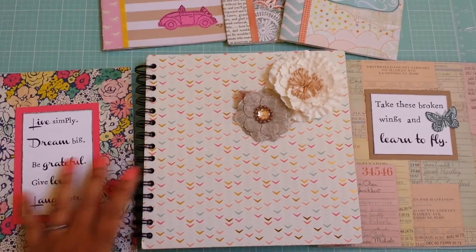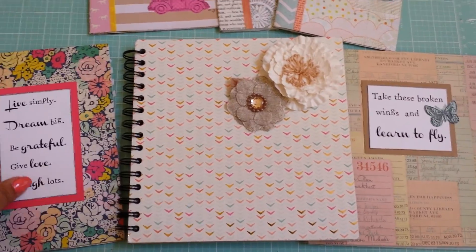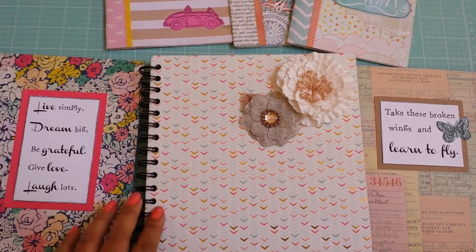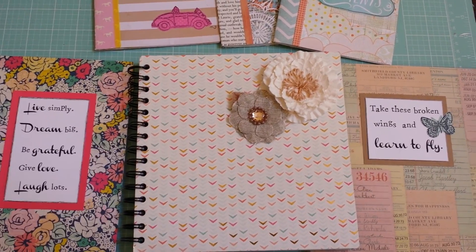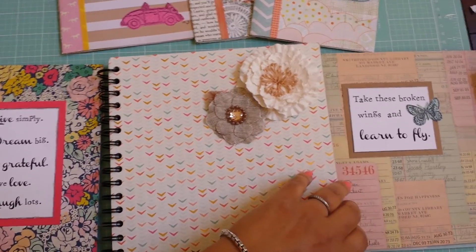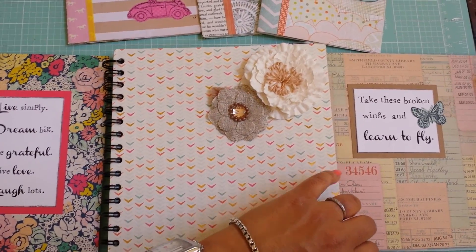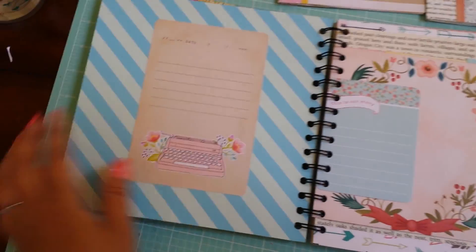Let me show you some of the projects I've worked on. These three on the bottom I made using a cinch binding tool, which puts the holes in and the metal spiral. You can pretty much make anything into a book, which has been super fun. The covers I just make with chipboard and then put pretty scrapbooking paper on it, so you use a lot of your stash, which is kind of nice.